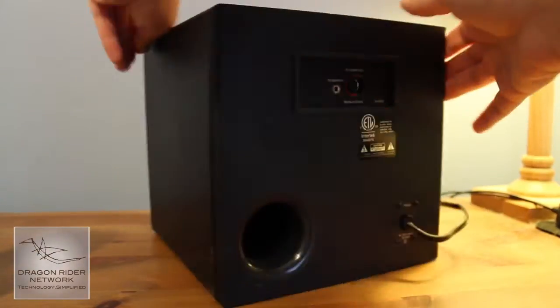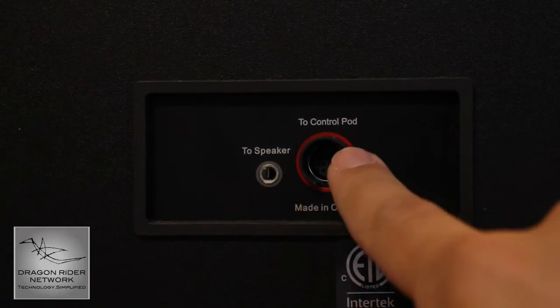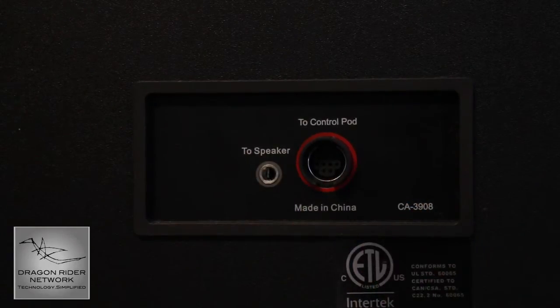Connecting up these speakers isn't a real challenge. Basically, there are only two ports — one that connects to the speaker system, and another that connects to the control dock.